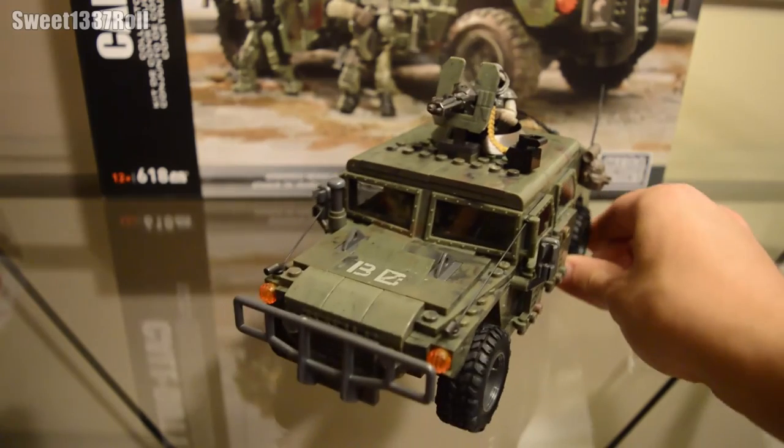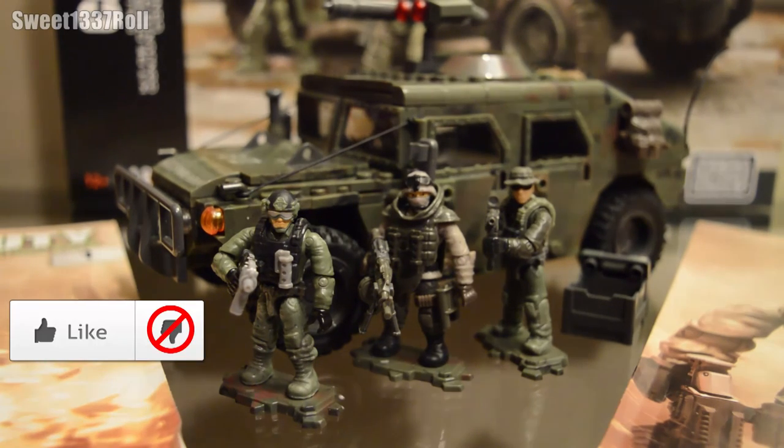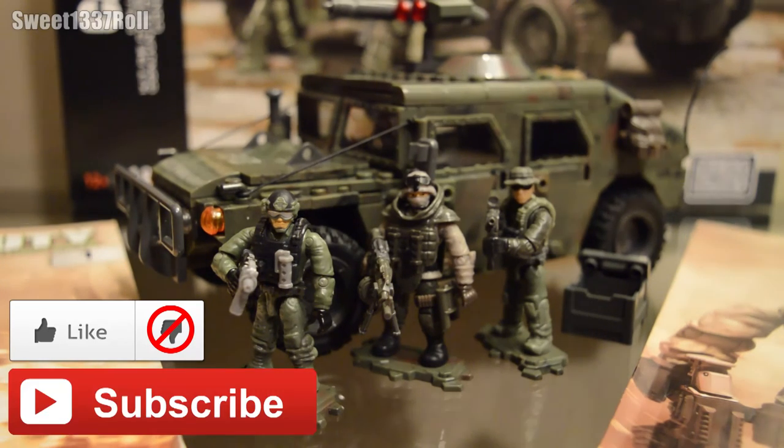That about wraps up the review of this set — this has been the Armored Vehicle Charge Review. If you liked the video, please like it to show your support. If you want to see more videos like this, hit that subscribe button, and leave any comments or questions in the comments section below. Stay tuned for the next review, where we'll be going back in time to 1968 and taking a cruise down the Mekong River in Vietnam. Thank you all for watching — this is Sweet Leap Roll, rolling out. Have a good one.